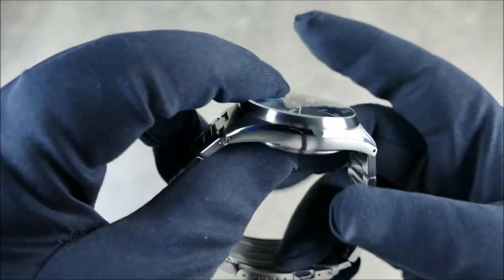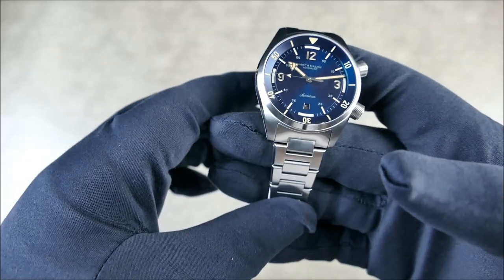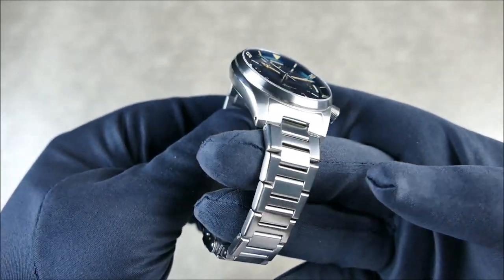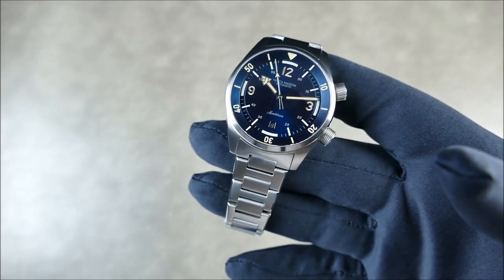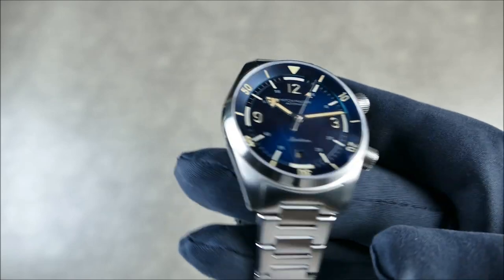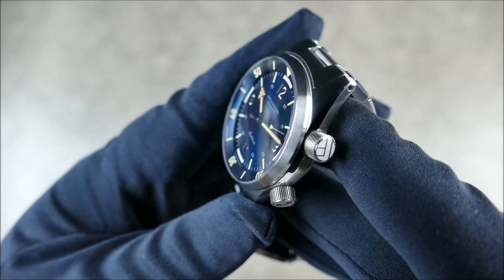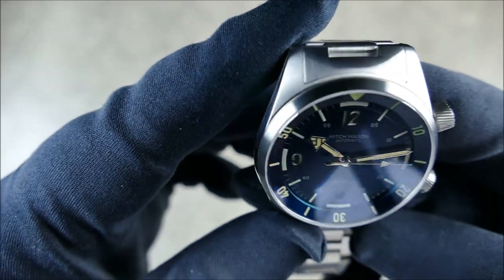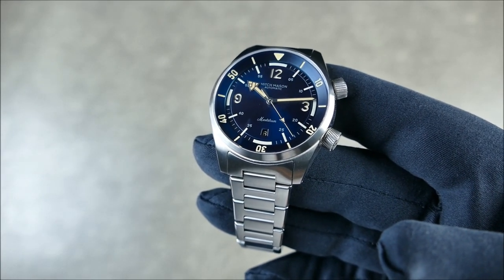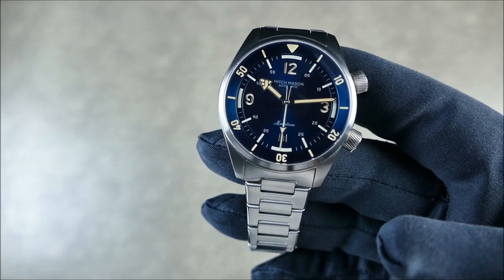This has a 40mm diameter, only 12.5mm thick, with a 47mm lug-to-lug. Construction is 316L stainless steel, fully brushed with polished accents and bevels — really well done even on this pre-production prototype. The crystal is a double-dome sapphire with 10 layers of anti-reflective coating. Even at harsh angles it remains very legible with minimal distortion, which is a big part of why people love dive watches.